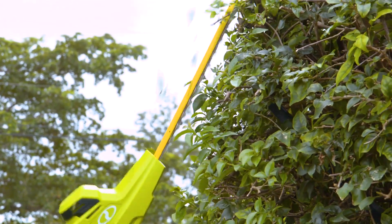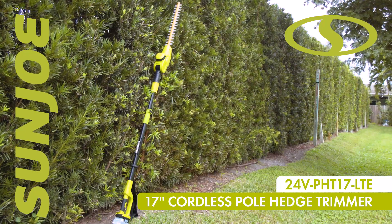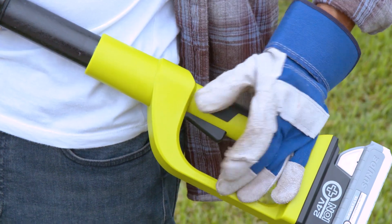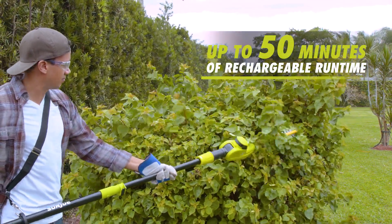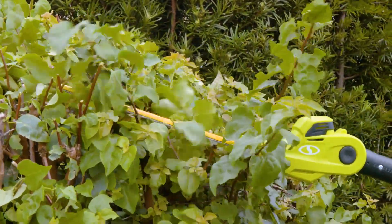Give your hedges clean-cut edges with the 24-volt, 17-inch cordless pole hedge trimmer from Sun Joe. Powered by Sun Joe's innovative Ion Plus 24-volt battery system, the included 2-amp-hour battery provides up to 50 minutes of rechargeable runtime and cordless convenience with no-fade, eco-friendly power and performance.